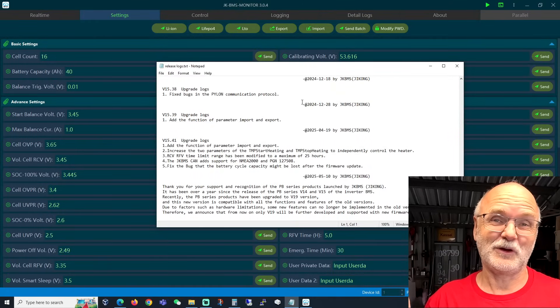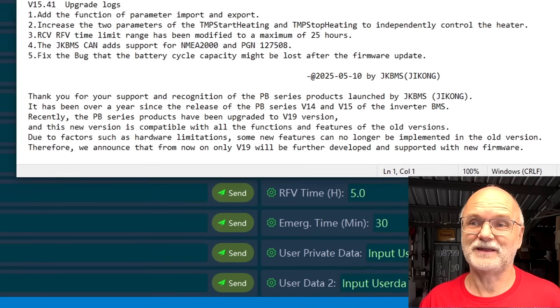Well, I guess in this case it is the latter. And you have seen in the intro, I was really sad to do the upgrades on the version 14 and 15 of the JK inverter BMS, because this will be the very last time we have done upgrades on these BMSs. Yes — when you download the firmware versions for these two BMSs and open the included text file and scroll all the way down, it says...